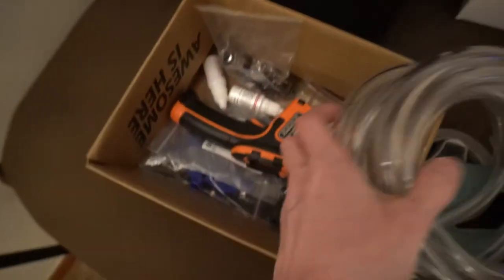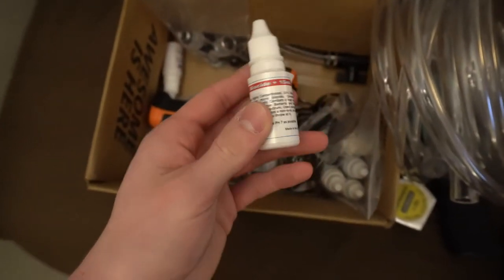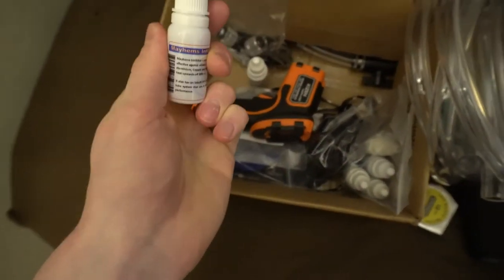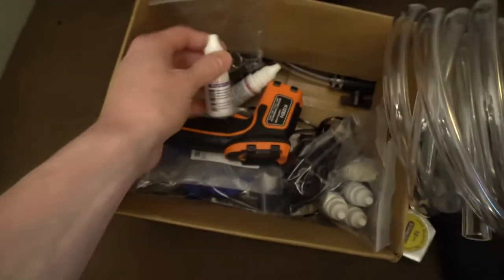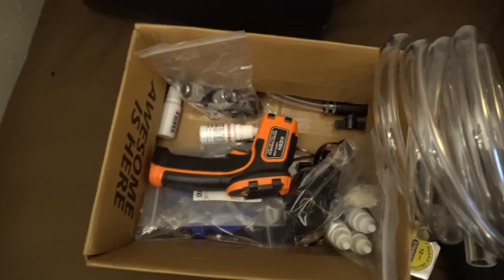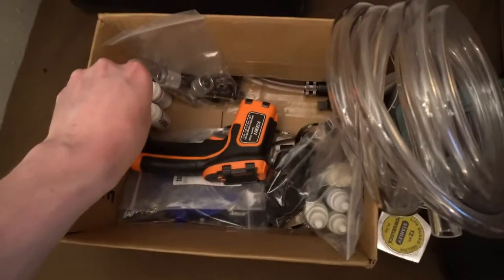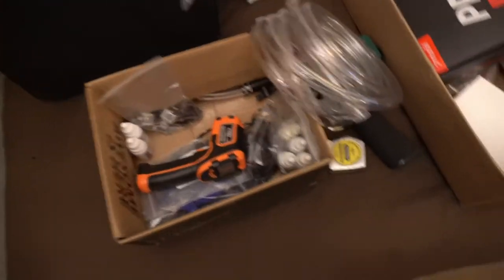I use distilled water for my water cooling loop. I got some Mayhems biocide, which kills any algae or life that would try to grow in the distilled water. I also picked up some Mayhems inhibitor, but I don't really use it because I don't have mixed metals in my loop. The inhibitor is more for someone who has copper, aluminum, nickel, and all kinds of metals mixed together. If you have mixed metals, you definitely want to use an inhibitor.